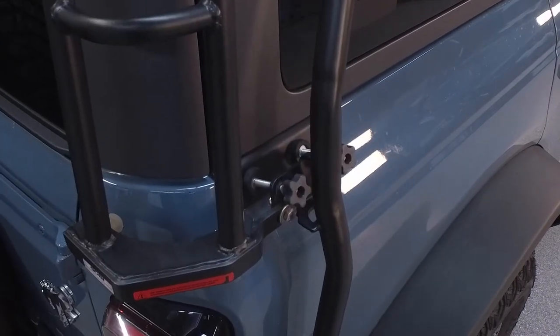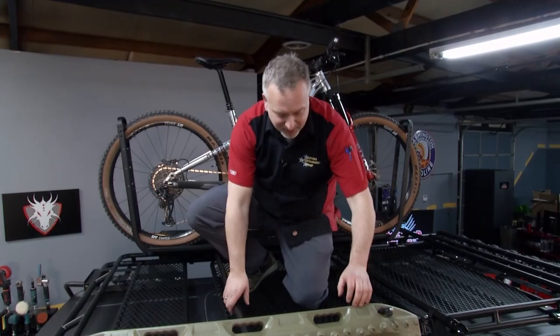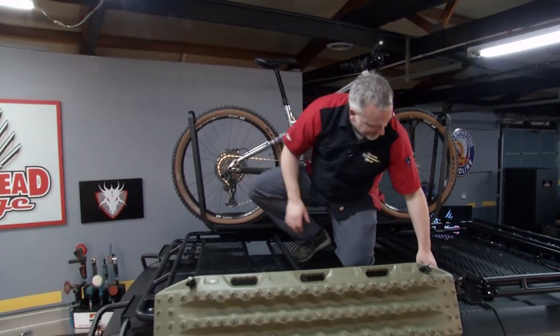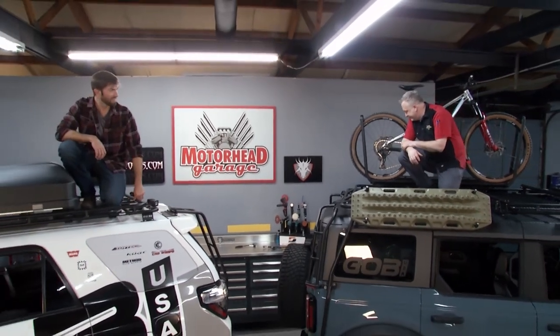Probably the second question you get all the time is how much weight does it hold? You can actually point load it at 250 pounds — you can stand directly on it at that weight. And then it's got an 800-pound static load and a 300-pound dynamic load. So we've got you covered in weight no matter what you put on the vehicle.